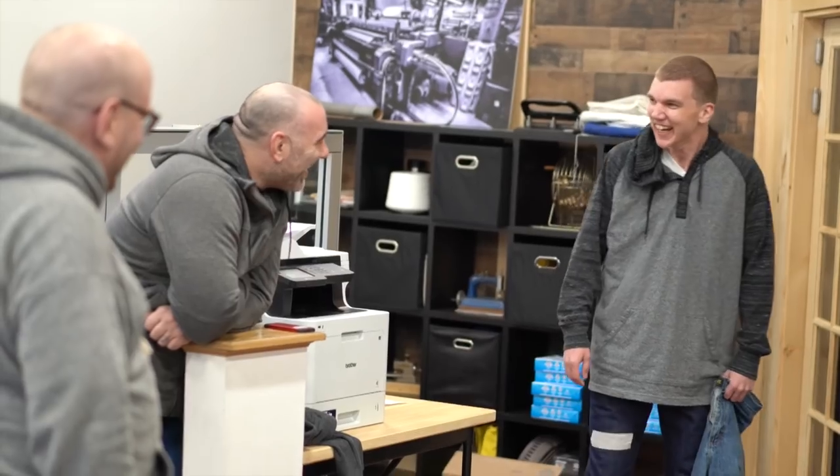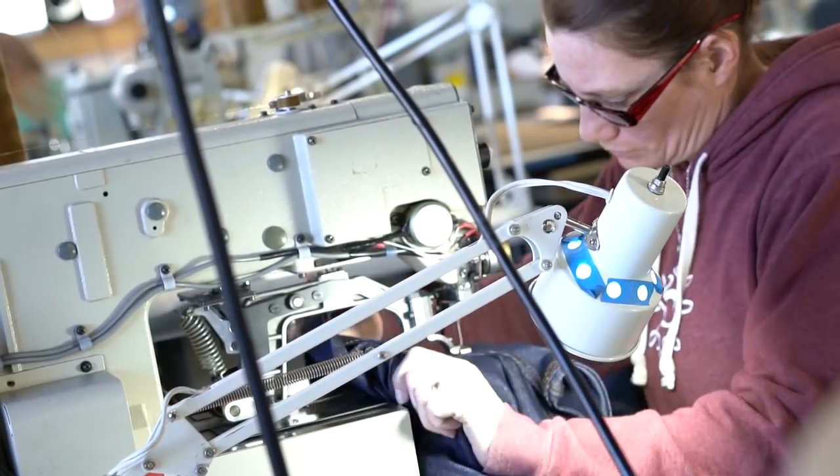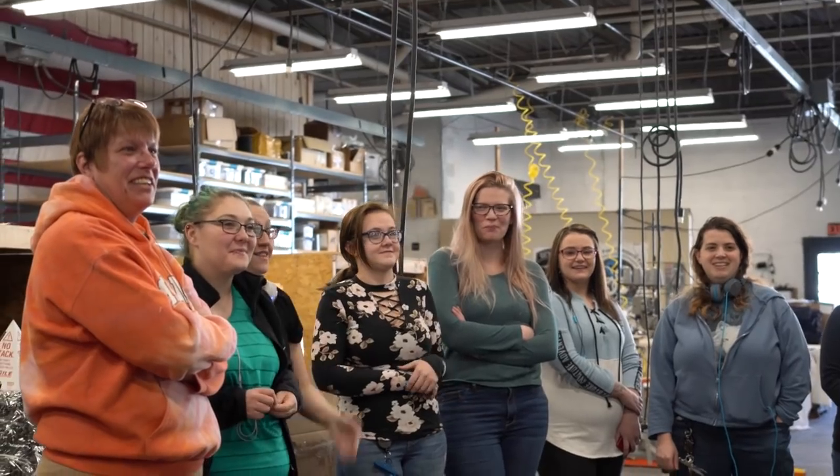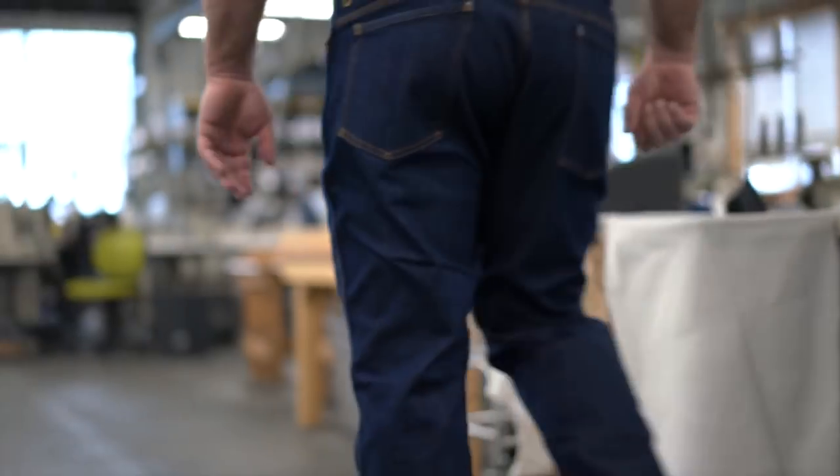And for us, what we're saying as we launch this is: farmers, factory workers, craftsmen — they made this country, and they also made these jeans.